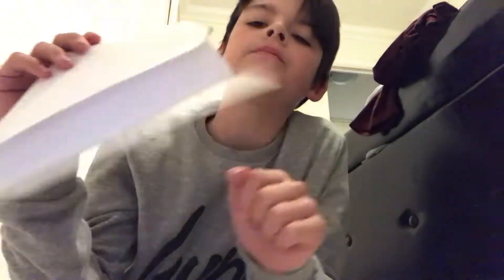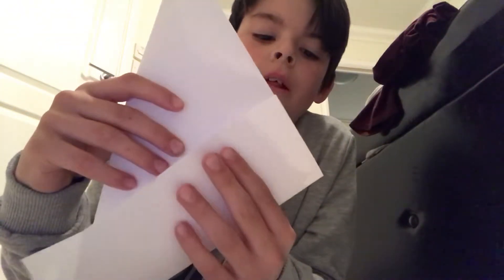It really hurts — like it really hurts. But anyways, now you're going to fold this up.